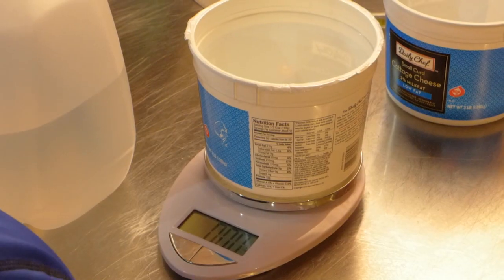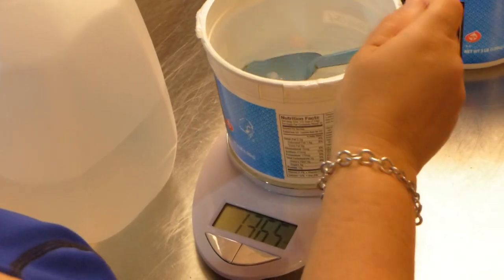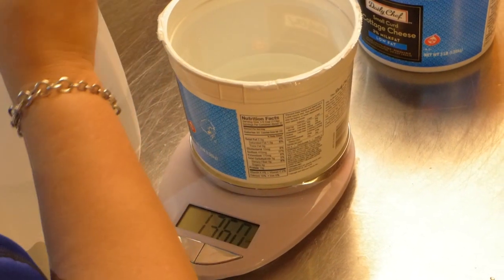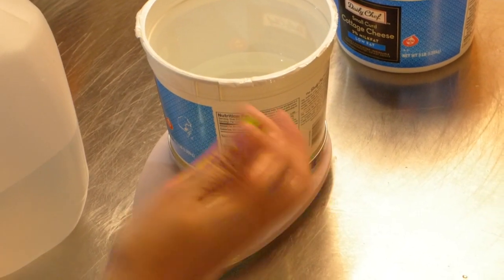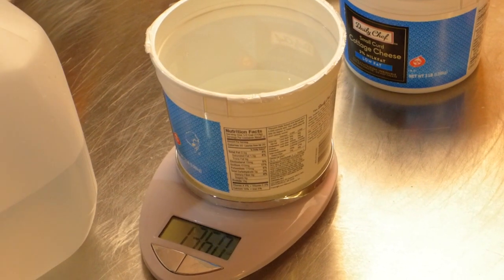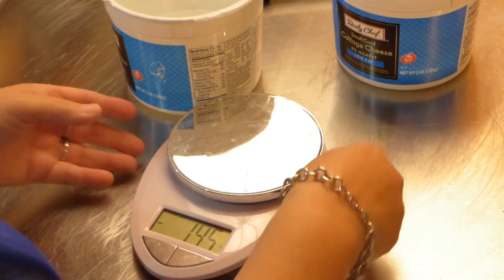Now we're going to measure out the water, and we need 13.6 ounces of distilled water. The recipe has to be very precise if you want your bars to come out properly. I know I say that over and over again, but it's very, very important — you don't want to go through all this effort and then your bars don't turn out. That's very disappointing. There we go, 13.6. So we're done measuring.